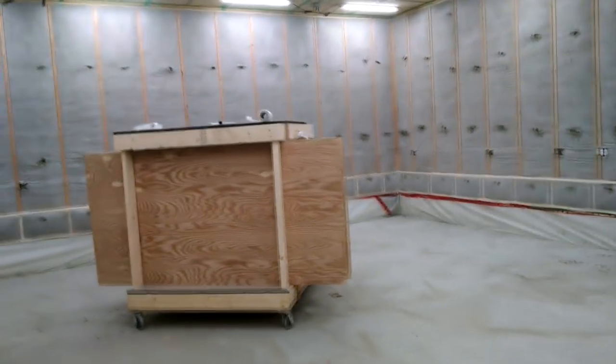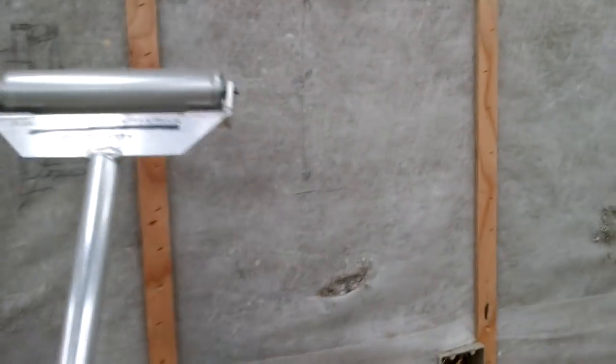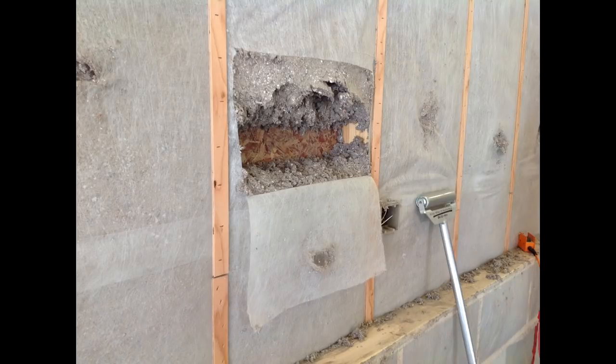The rolling is done with this aluminum roller here. There's the aluminum roller and you kind of throw your back into it rolling this up and down. A proper dense pack should be self-supporting, and this is just proving that.